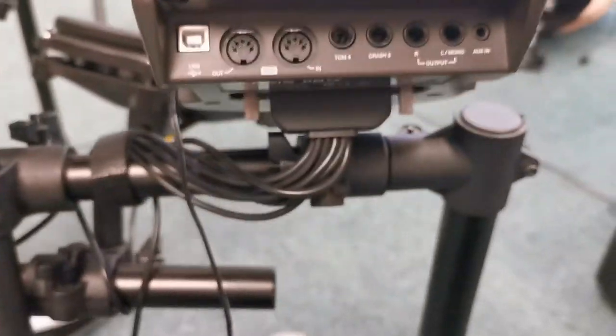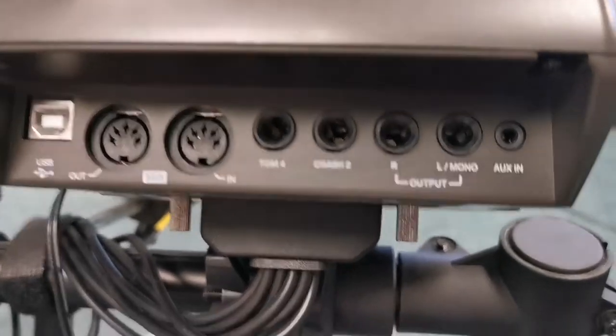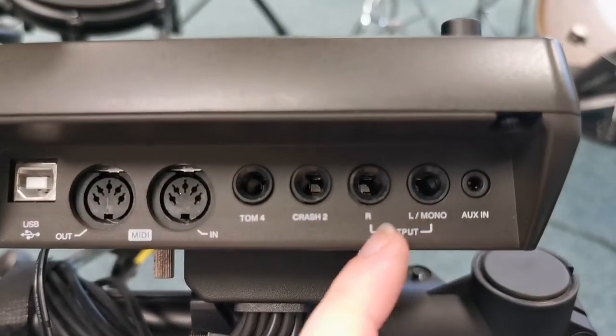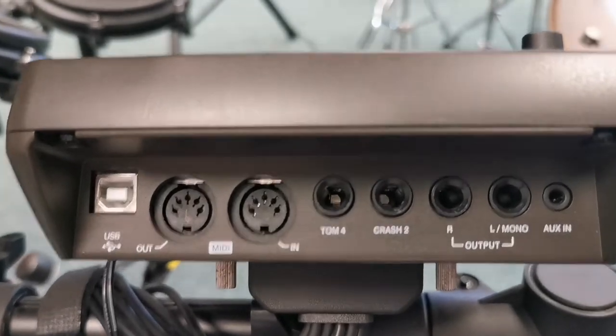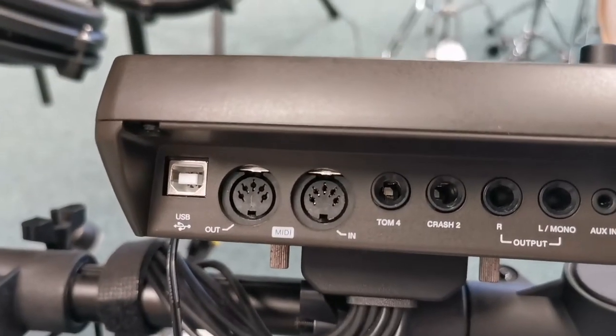Take you quickly around the back — you can see the inputs to it. So you can either play it out through headphones that you can plug in, you can put it through a speaker or amplifier, and it's got space to add an extra crash cymbal and an extra tom to it as well.